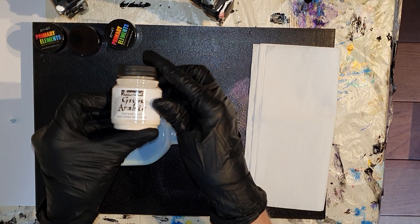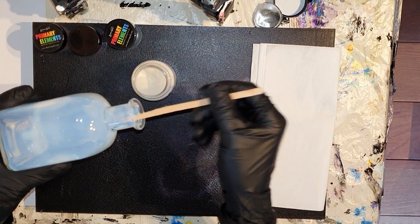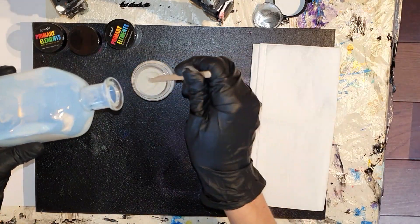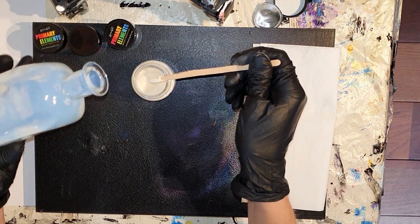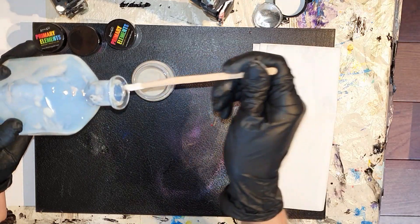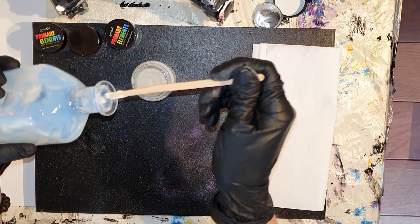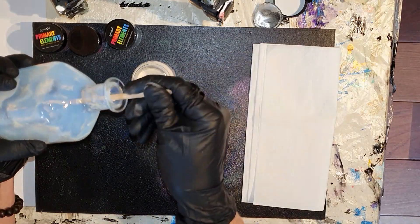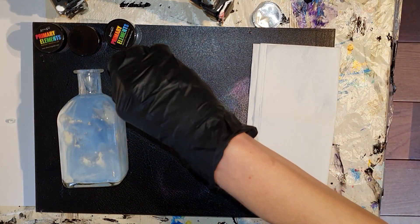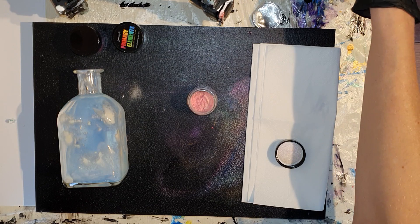Voor dit soort decoratie heb je mica pigmenten nodig die oplossen in water. Niet alle mica pigmenten zijn daar geschikt voor. Wederom gebruik ik de gum arabic — de poeder waar je normaal gesproken je aquarelverf mee maakt — maar ik gebruik het aan de binnenkant van dit vaasje en ik strooi het uit over het vernis. En natuurlijk laat ik jullie aan het einde van deze video een close-up zien, zodat je alle effecten van dichtbij kunt zien. De eerste kleur is wederom de mooie lichtroze kleur.